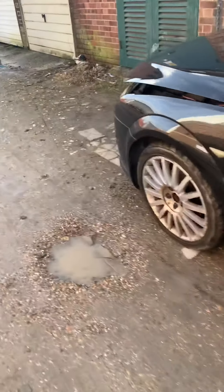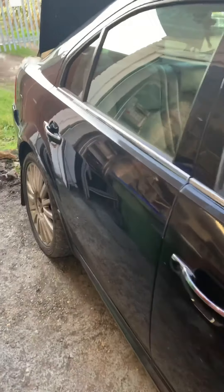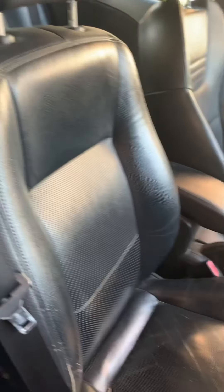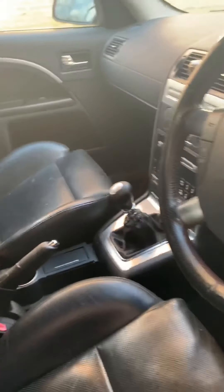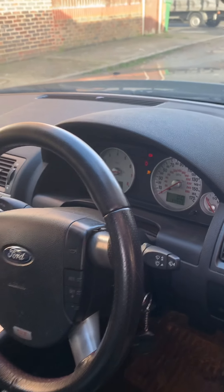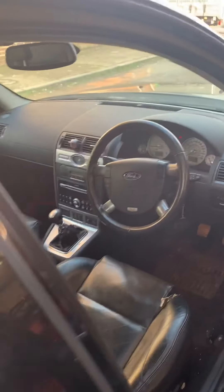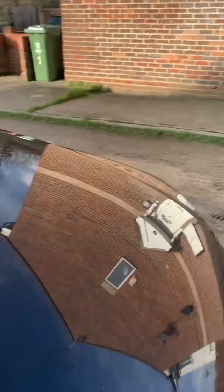I'll turn the key and you can hear her running. The interior is okay — the driver's seat is probably out of a Vectra X or something — but I've got a flint gray full interior to go into this. There she is, there she's running. She sounded quite sweet.